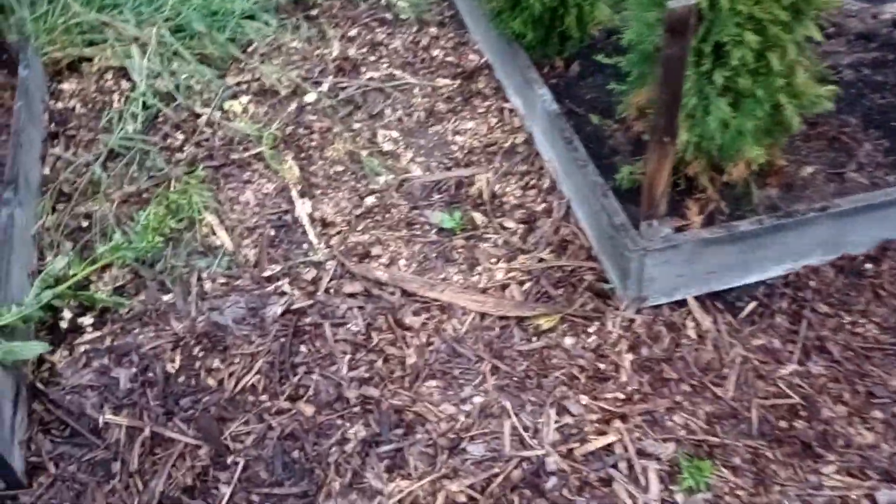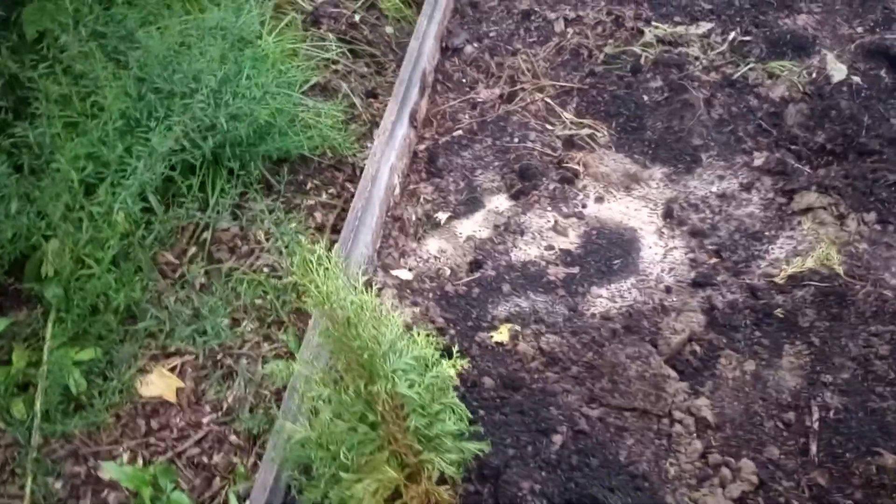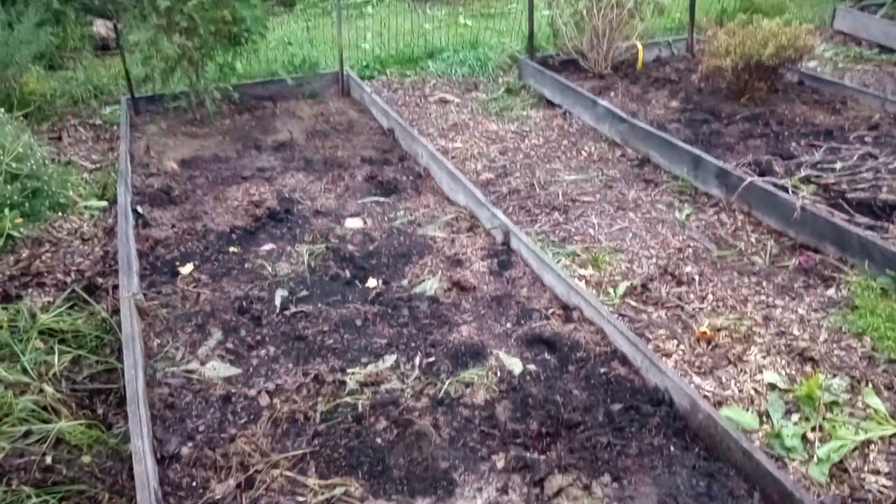Good morning. It's the birth of a new backyard nursery here. I'm out in my garden and I'm going to use a couple of my raised beds.